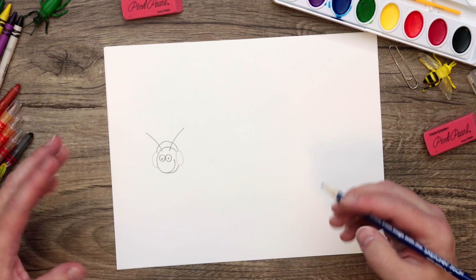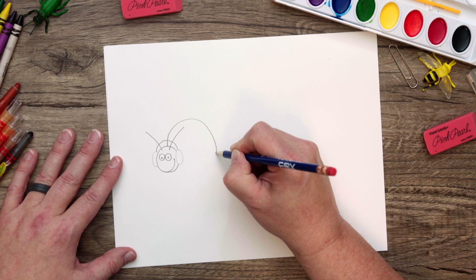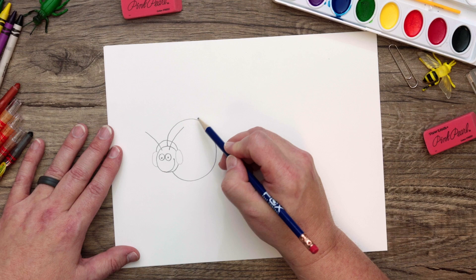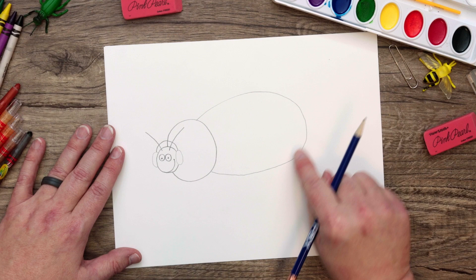Now we're going to add the second section of his body — it's just a simple circle but quite a bit bigger than his head. Let's add this circle like that. Now use your very lightest line and draw a big oval. The abdomen, or third section of our snow bug, is very large, so draw a very large oval. Remember to keep it very light because this is where we're going to do our art magic. So we have the body — now let's add his wings.